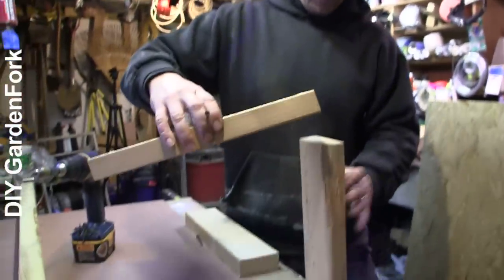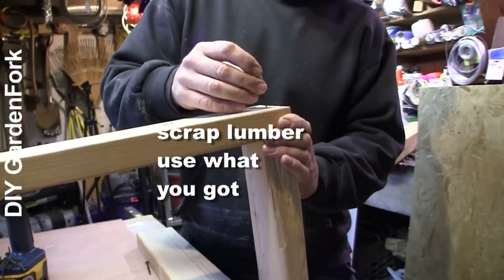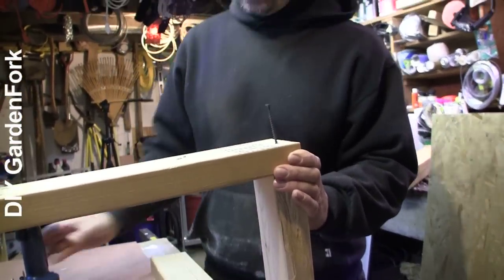We're going to build our frame out of scrap two-by-four. You could use one-by-threes — really anything to make a wooden frame. Ideally they should all be the same kind of wood.